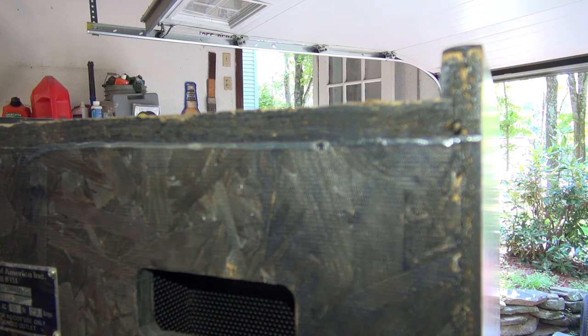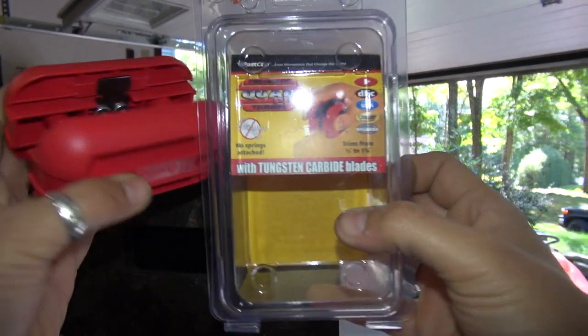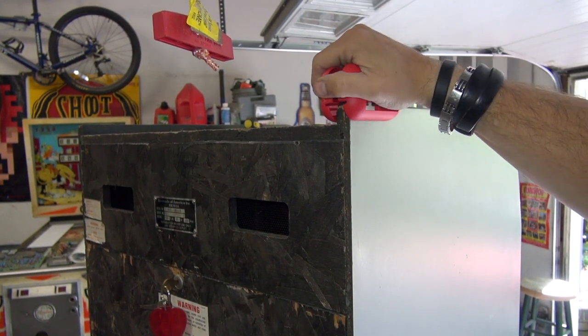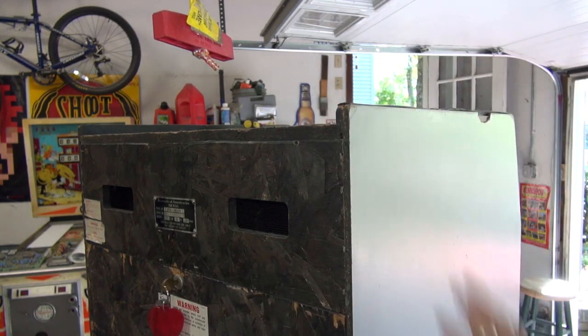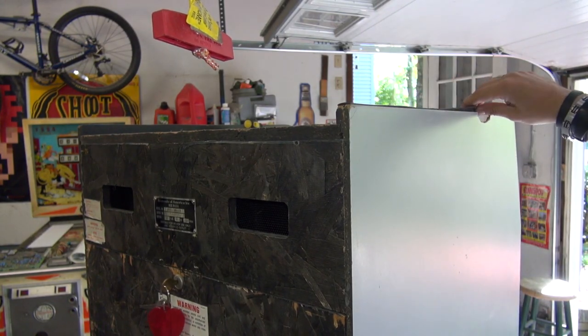So I ordered some three-quarter inch T-molding. Uncle Ty posted a link on Twitter to a T-molding trimmer tool — we can put the three-quarter inch T-molding on and then use this trimmer to slice it down flush with the cabinet so it looks pro and original. If you go looking for five-eighth offset T-molding it doesn't exist — it probably never has, because Nintendo didn't use it; they used this trimming technique.